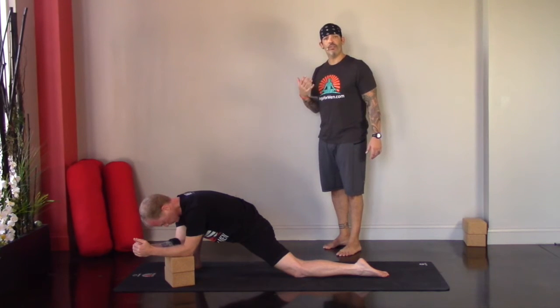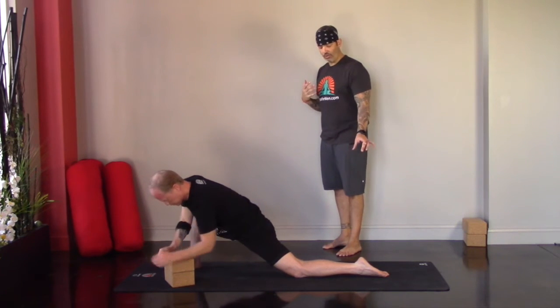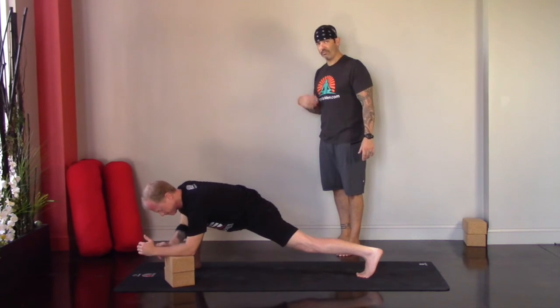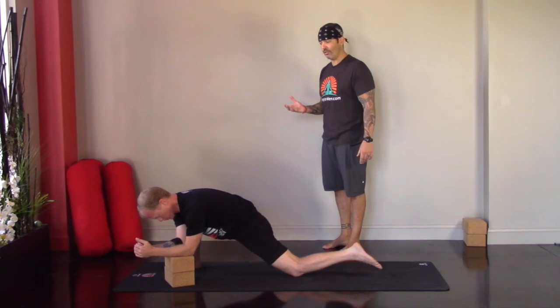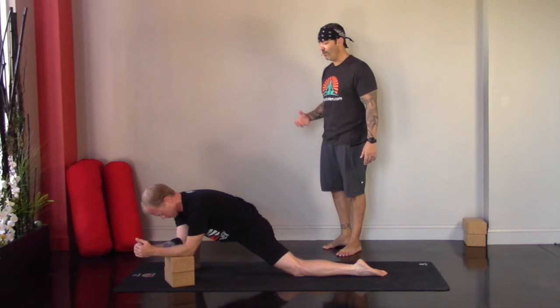If you need more, you might curl the back toes underneath and lift the back knee. But if that's too much, go ahead and drop the knee back down. Remember, it's not a competition. There's no need to ever experience pain in your yoga practice — a little discomfort is to be expected, that's what we're breathing through, but no pain.